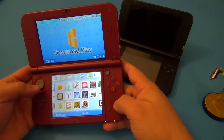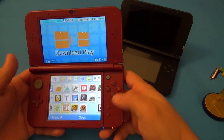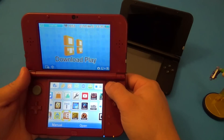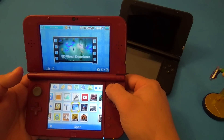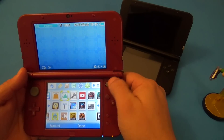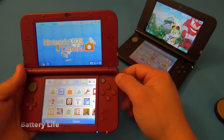Honestly, I would have preferred to see another thumbstick instead — move the buttons somewhere else and have two thumbsticks. But they decided to go with the C-stick. At first it feels kind of funny because it doesn't feel like a thumbstick, it feels like a very rigid button that you have to force. But once you keep using it, it becomes natural.